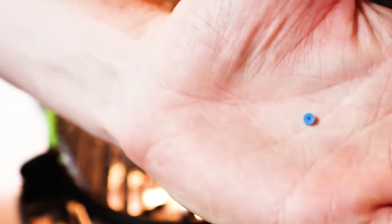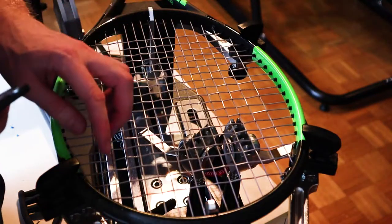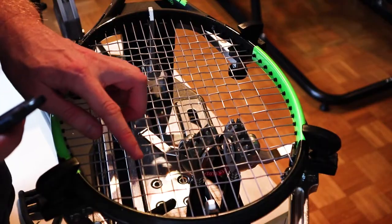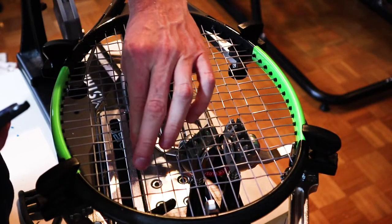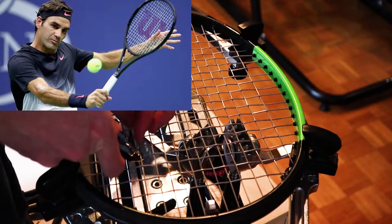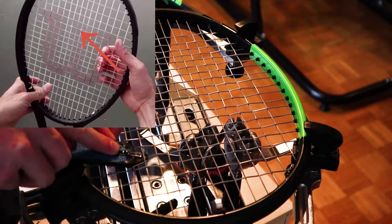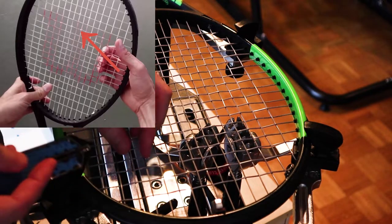String savers in general are just tiny plastic pieces with two channels on each side to fit nicely between the strings. For the sake of this video I'll be using the string saver distribution that Roger Federer uses — his distribution starts on the fourth cross and the fourth main string intersection.